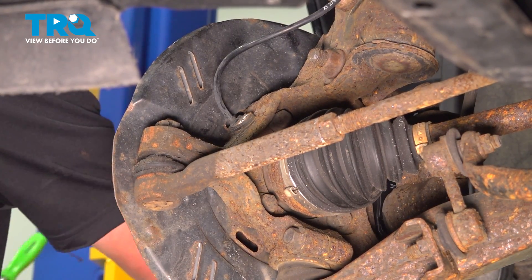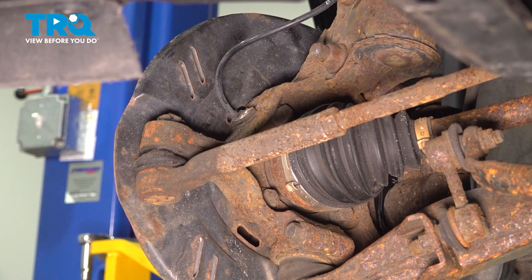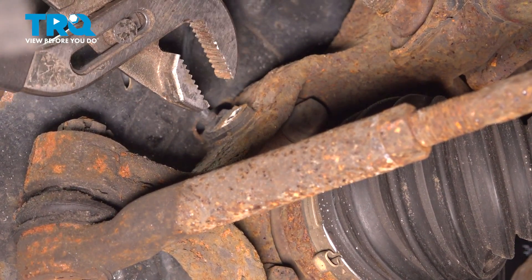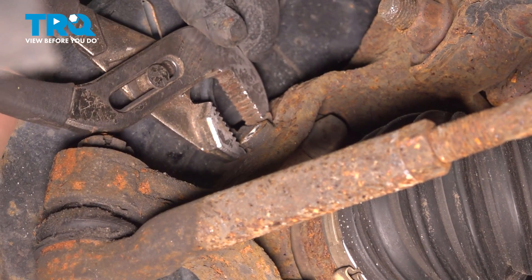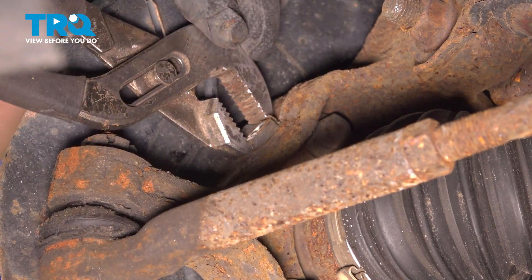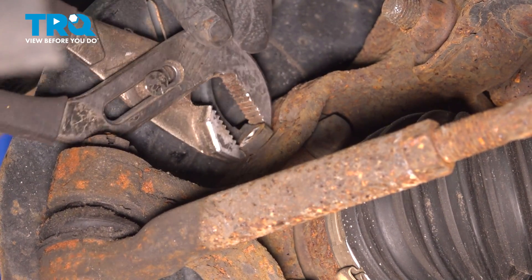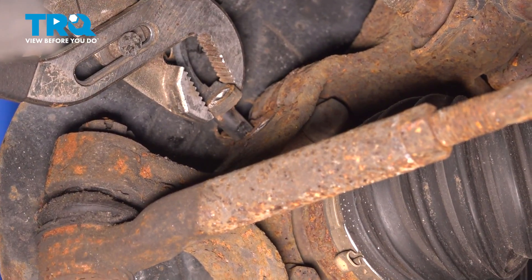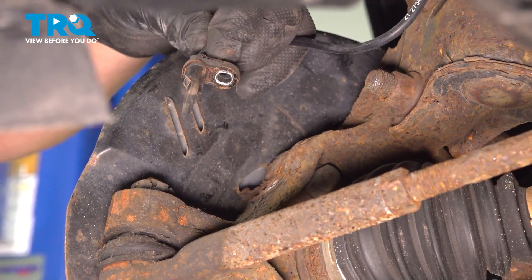These sensors can be stuck in these holes pretty good. You want to be very careful because they're just plastic. I'm going to use a pair of pliers and very gently wiggle it back and forth. Don't force it if it doesn't feel like it's going to come. Wiggle it back and forth until you feel it kind of loosen up, and then just go ahead and pull it out.